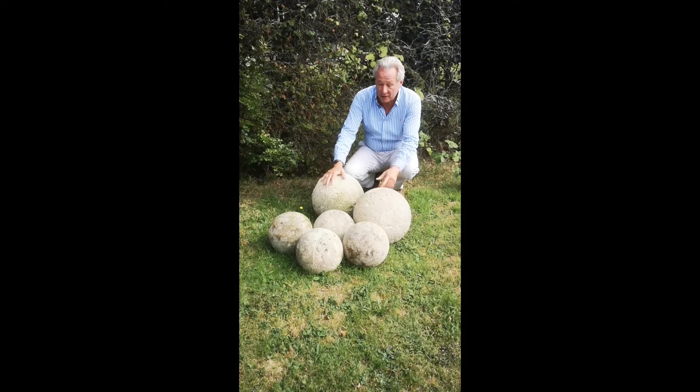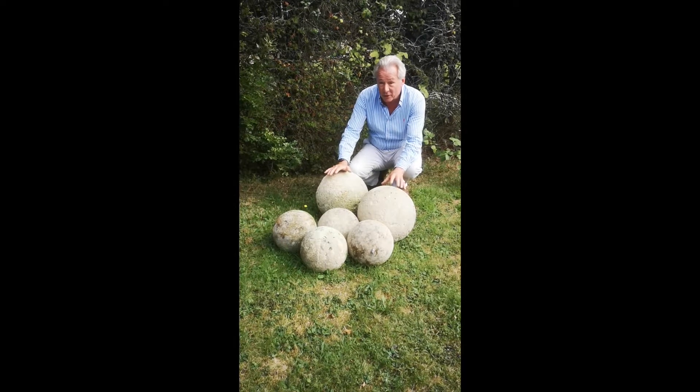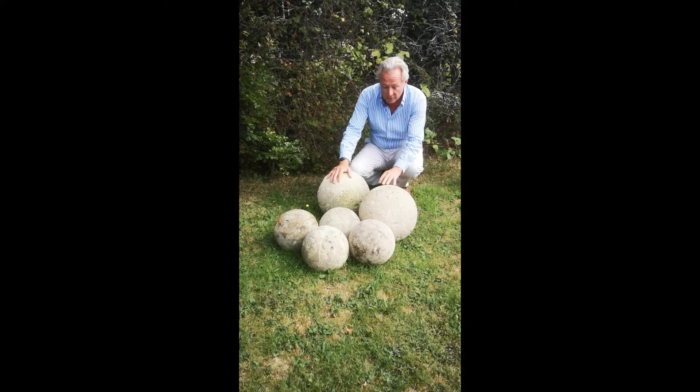Well, I know you're looking at this thinking it's a load of old balls, and I guess that's what it is. But again, it's another example of where the Victorians and Edwardians recycled things.